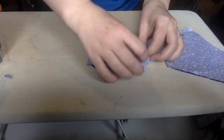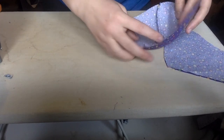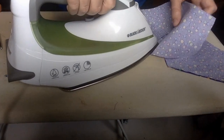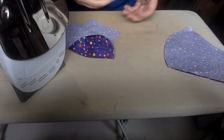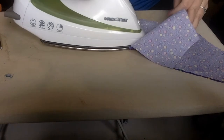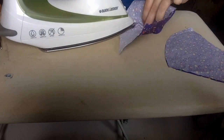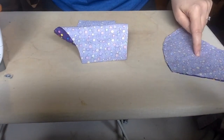Next, take this to the iron and iron this seam to the left side. We're going to do that on both of them. What that's doing is just creating a nice crisp line on the outside. You have to finagle it a little bit because of that curve, but that's fine. Then do that with the other one as well.